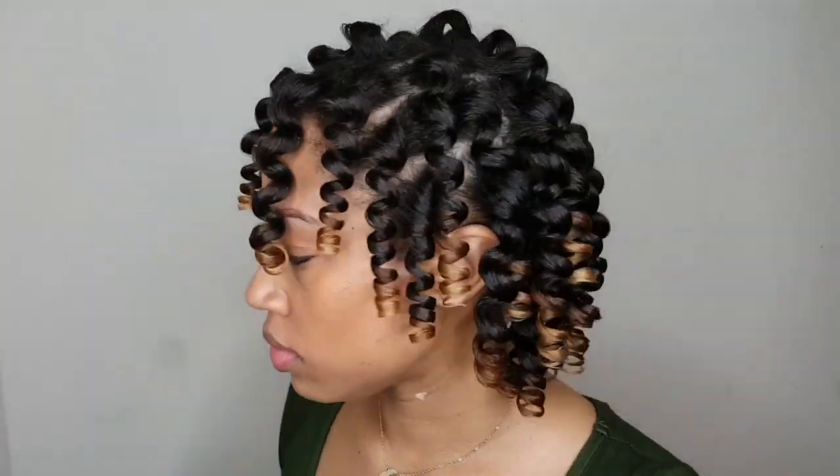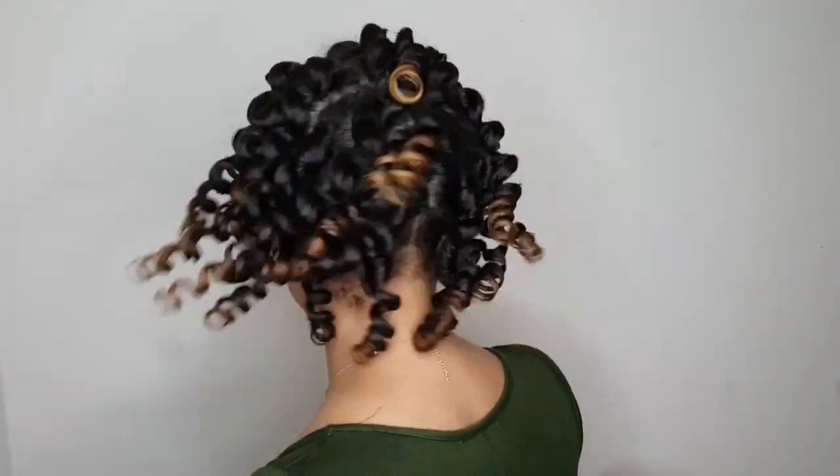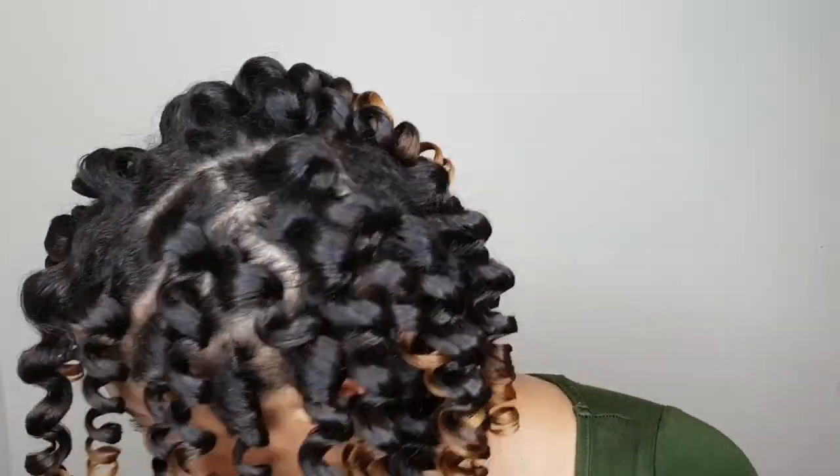I was very pleased with the results. Look at this shine — the definition was amazing. I achieved my goal of heatless wand curls with a nice stretched, loose curl. You don't have to worry about shrinkage. A lot of people stray away from perm rod sets because of shrinkage, but using a flexi rod versus a perm rod gives you more control over how long you want your curl to be, since you have more length to work with.